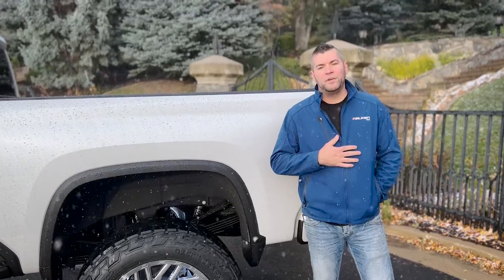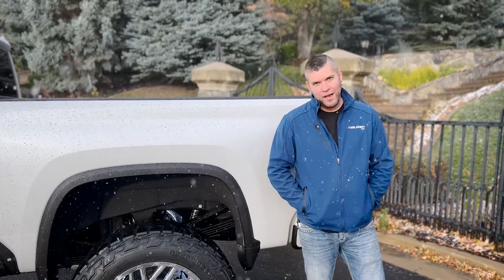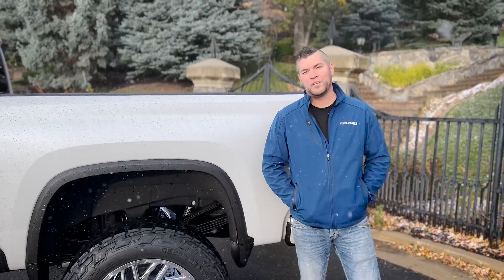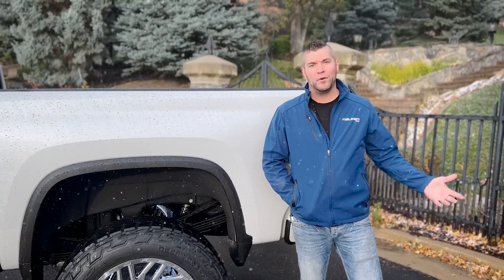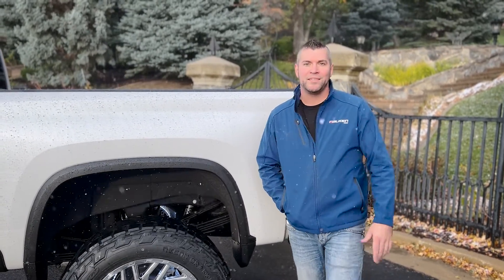If you guys have any questions, feel free to give us a call here at the shop: 801-499-5170. You can ask for me or any one of us — we're all experts, we know what we're doing. Give us a call, we'll help build your dream. Thanks for watching.